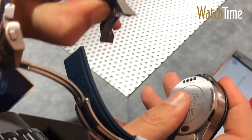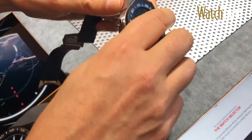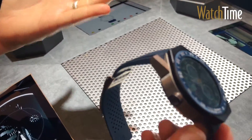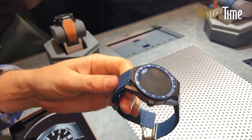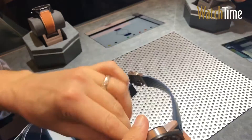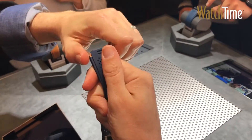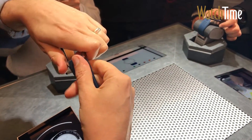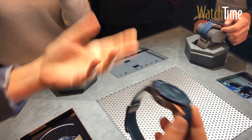Essentially, all you need to do is push this in and take it out, and then push it in and it is locked. You cannot under any force take it out except by pushing the buttons. The lugs are also removable, so you can easily swap the lugs, the wristband, and the watch head.